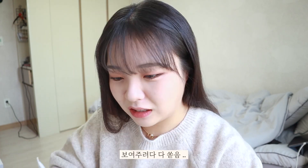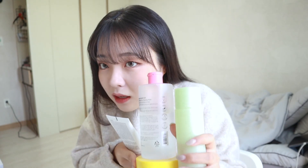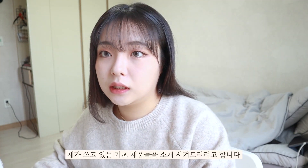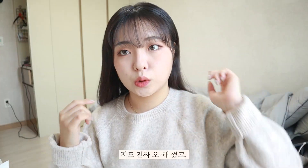Hello everyone, I'm Hayji. Today I'm going to talk to you about and show you some products. I'm going to introduce some products to my channel.